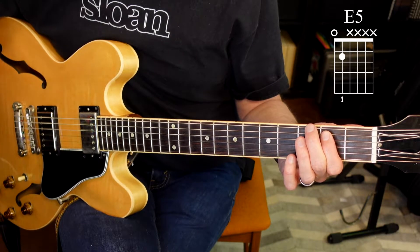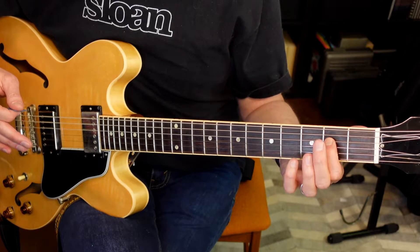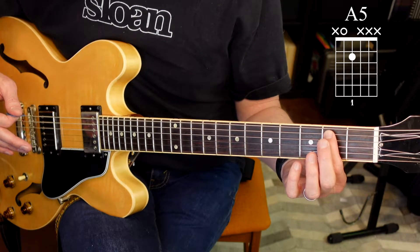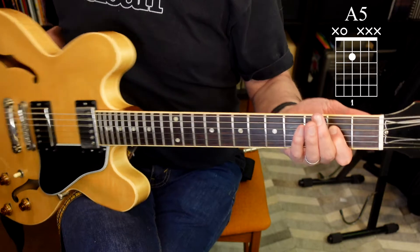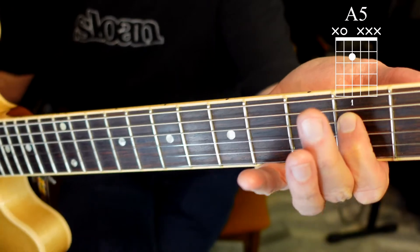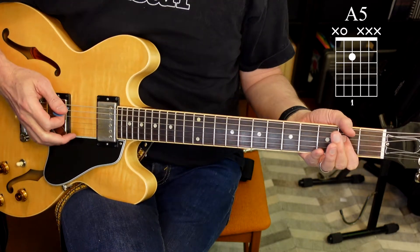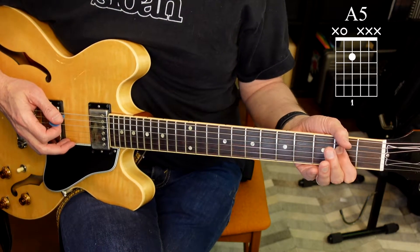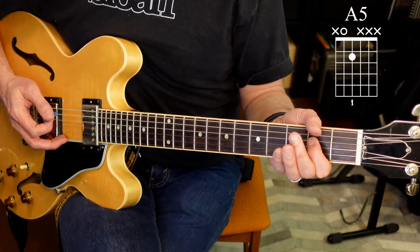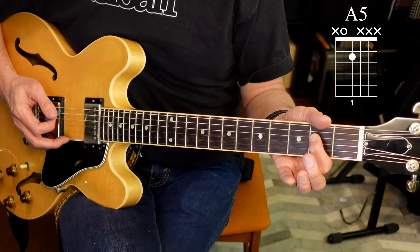Now we're going to do one called an A5 — also a power chord. It's just going to be moving your finger one string down. So we were on the fifth string, second fret; now we're moving to the fourth string, second fret. You can see I'm one string down on the fourth string. We're going to take the pick and place it right above the fifth string. We're going to play the fifth and fourth strings only — the open fifth string and then the fourth string where your first finger is — and it's going to sound like this.